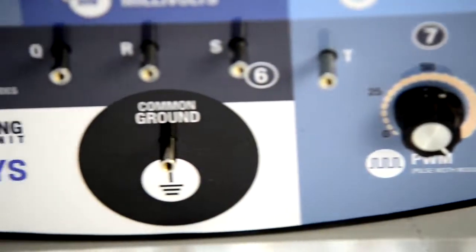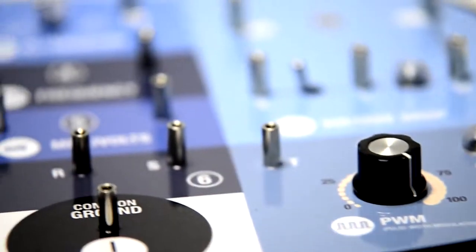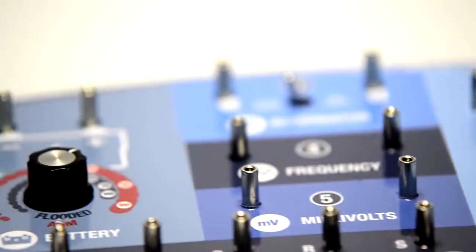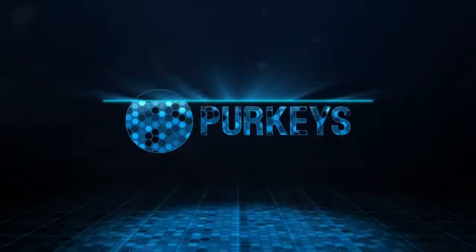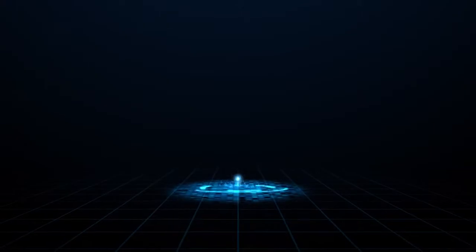This training board was actually developed through a series of previous boards we did. It allows a fleet to either test or train their technicians on the proper ways and proper functions on a multimeter for better diagnostic ability.